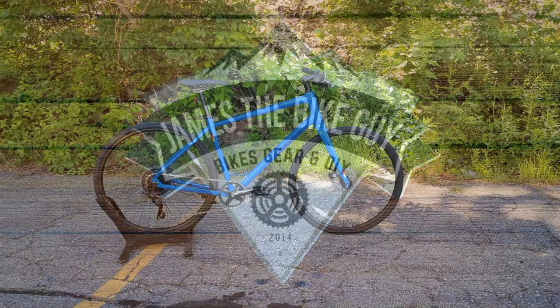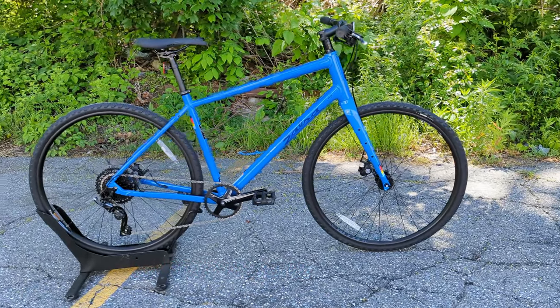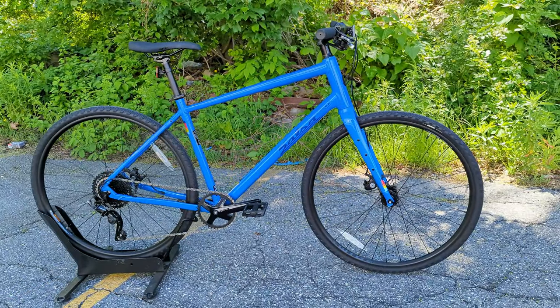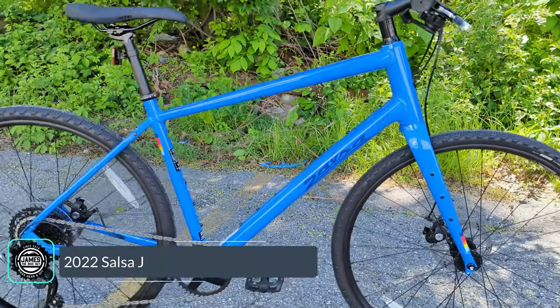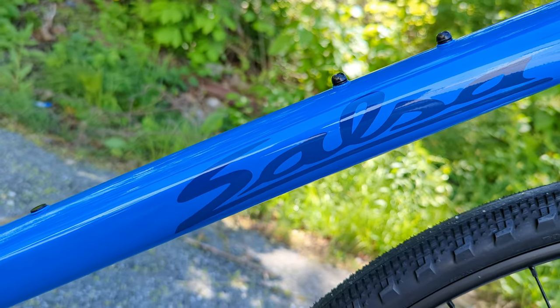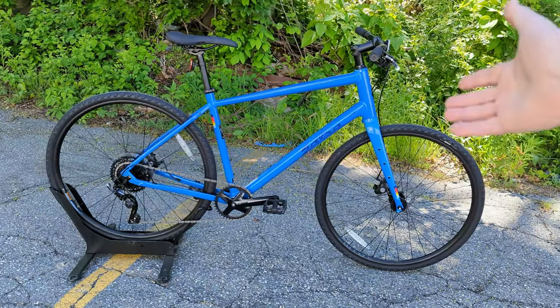Welcome to James the Bike Guy, where today we're taking a look at a bike that proclaims to be the one bike to do it all — a bike that's going to allow you to ride to work on Monday, go for a fast and fun fitness ride with friends on Wednesday, and then be loaded up with gear for a full weekend adventure. This bike in front of us is the 2022 Salsa Journeyer, a brand new revised version of their previous Journeymen. We're going to go into the frame features and designs, talk about the parts spec, and see if this bike can live up to the claim of being a one bike to do it all.